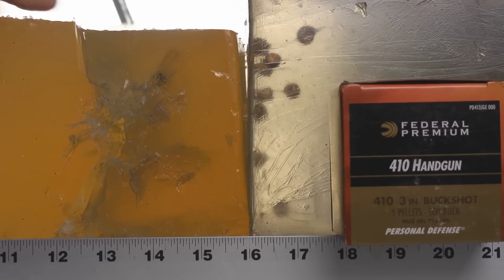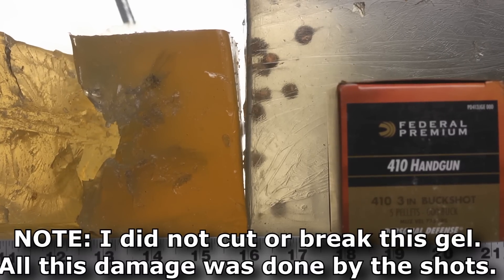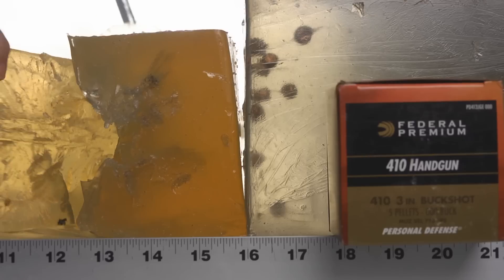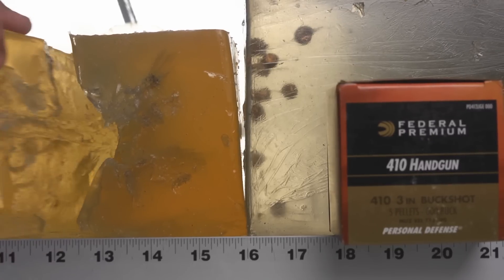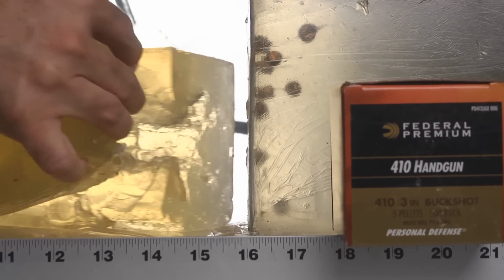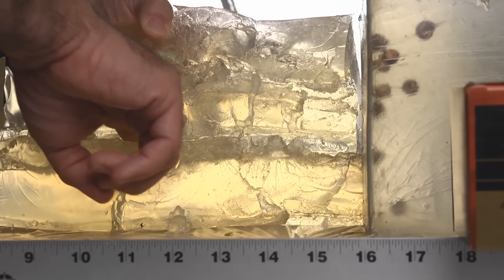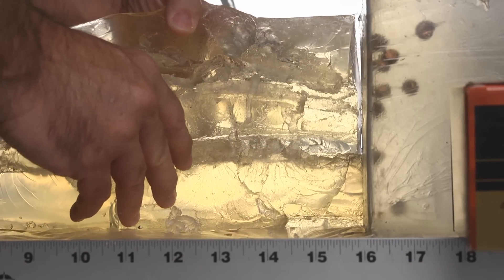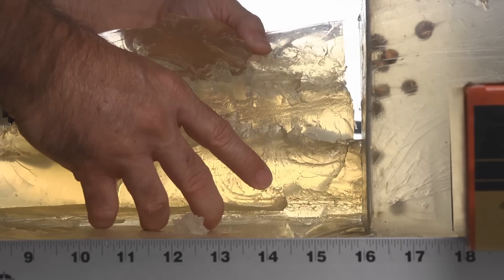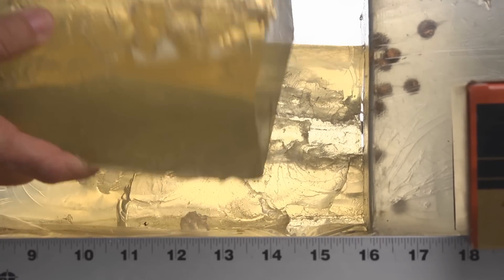Look at what this thing actually did to this gel block - there is utterly complete, absolute, total destruction through the first 10 inches. It totally separated. Here's a shot cup left over from one of the shots. Let's peel it open - we go another two or three inches deep in here. Nothing survived this onslaught. This is more lead than you get from three blasts with a 12-gauge shotgun, so one complete cylinder dump from a Raging Judge is no joke.